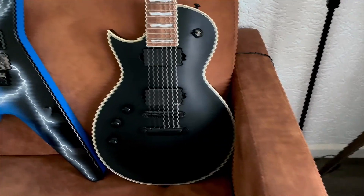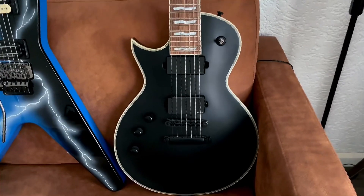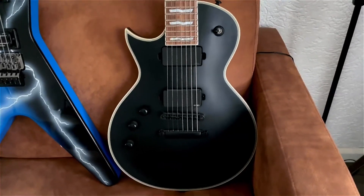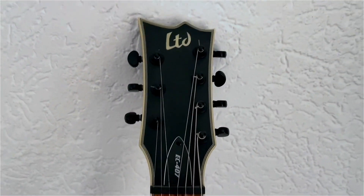This is an LTD Eclipse 407 — it's a seven-string single cut with EMG pickups, satin black finish, and it just plays amazing. Believe it or not, but this was my first seven-string.